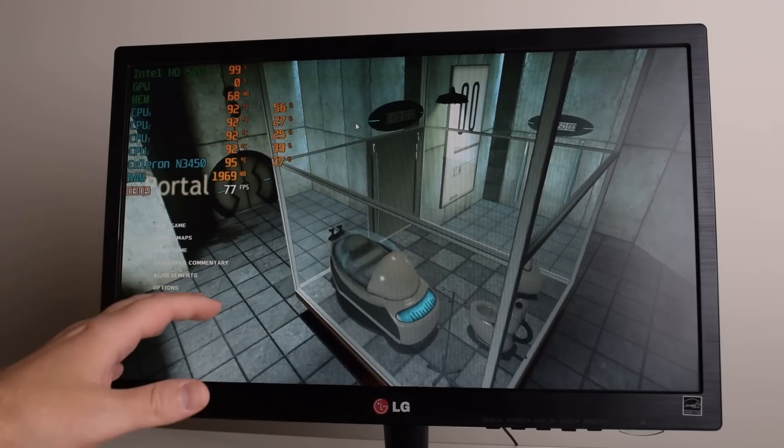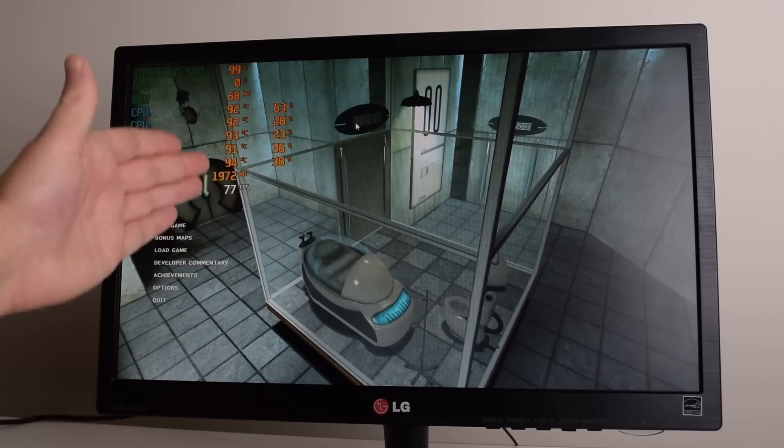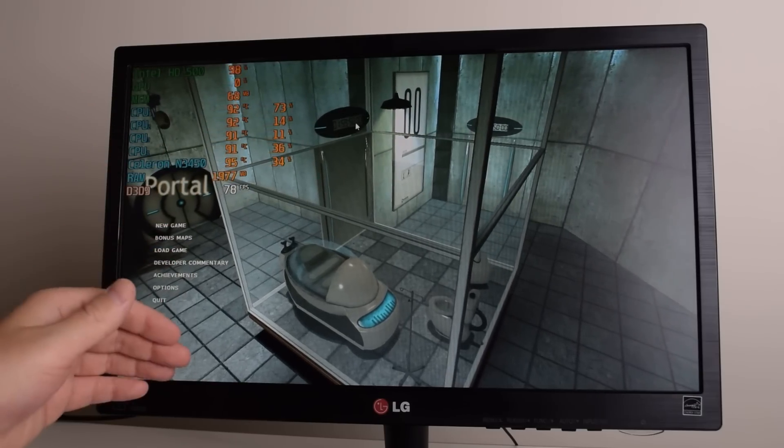Here we have the machine running with the power limit at 10 watts for around 5 minutes and we can see two things. The temperatures are now getting out of control — they are beyond 90 degrees.